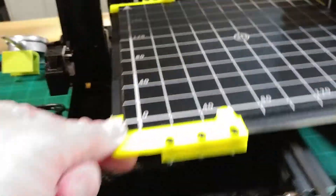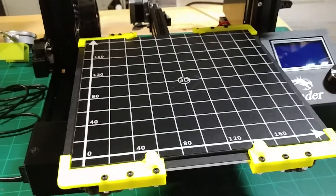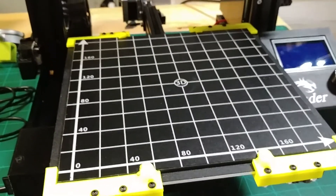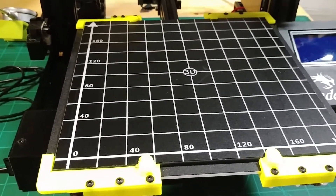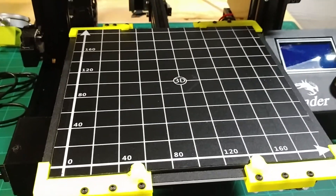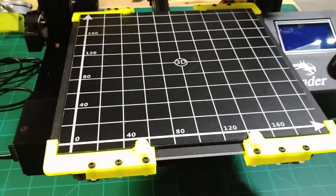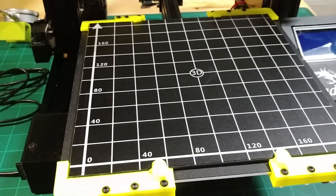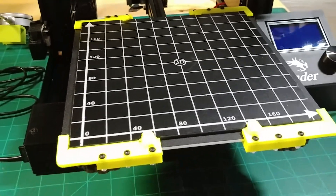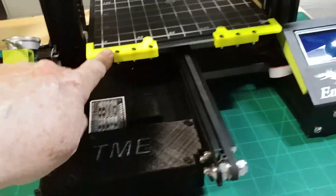We now have a 220 by 220 by 3 millimeter build plate with a PEI or non-stick top on it, and some custom clamps to hold everything in place and keep it lined up on the bed. That's pretty much the extent of things I've done currently.